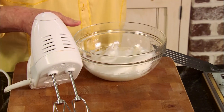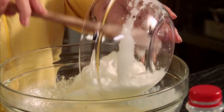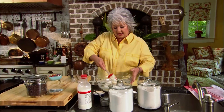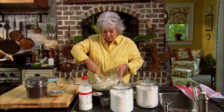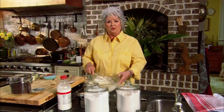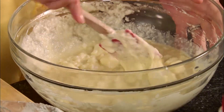Now let's move down here. I have some egg whites that I've already beaten until they form kind of stiff peaks. We're just gonna take these and fold them into our batter, and this is gonna make them even fluffier. We're just gonna gently fold that in — over, under, over, under. I love brunch because you can incorporate so many different foods; there are no rules, you can really get out there with your brunch menu.